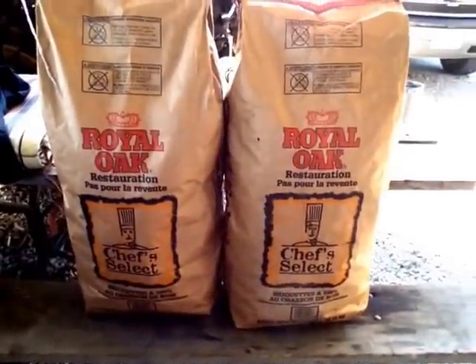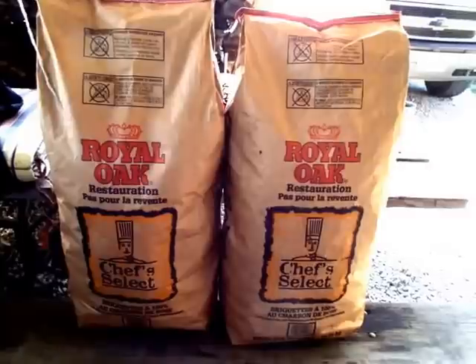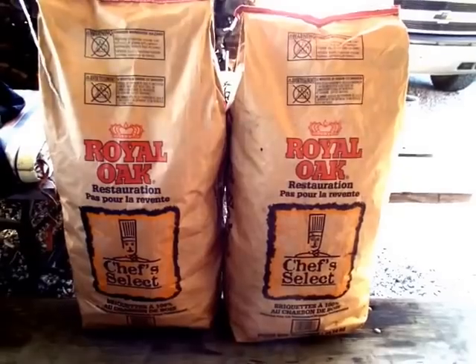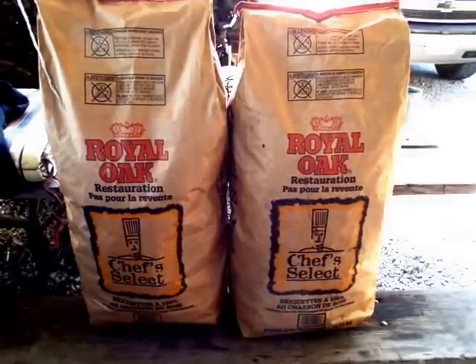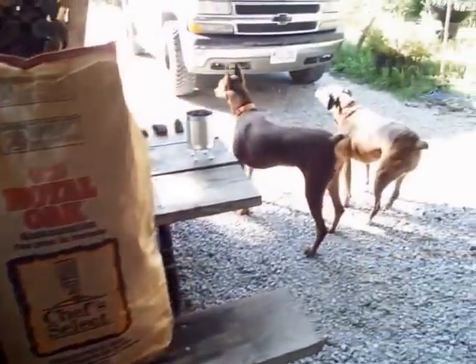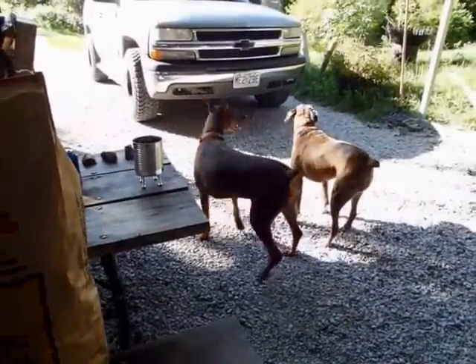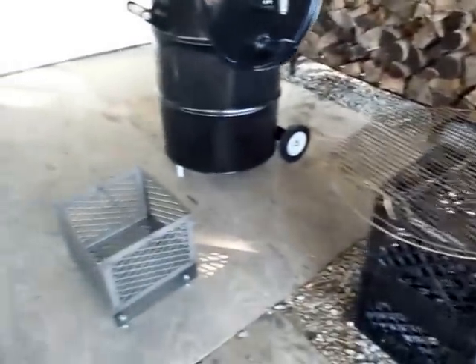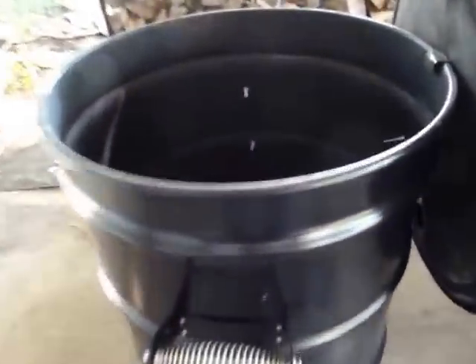This is the charcoal I use — the best stuff I've ever found except for Stubb's. I get it shipped right to the store in 40-pound bags. It burns real hot with hardly any ash at all. I'm gonna get this basket fired up, do a test run, get it seasoned in, spray the inside with a light coat of Pam, and hopefully get to cook on it tomorrow.